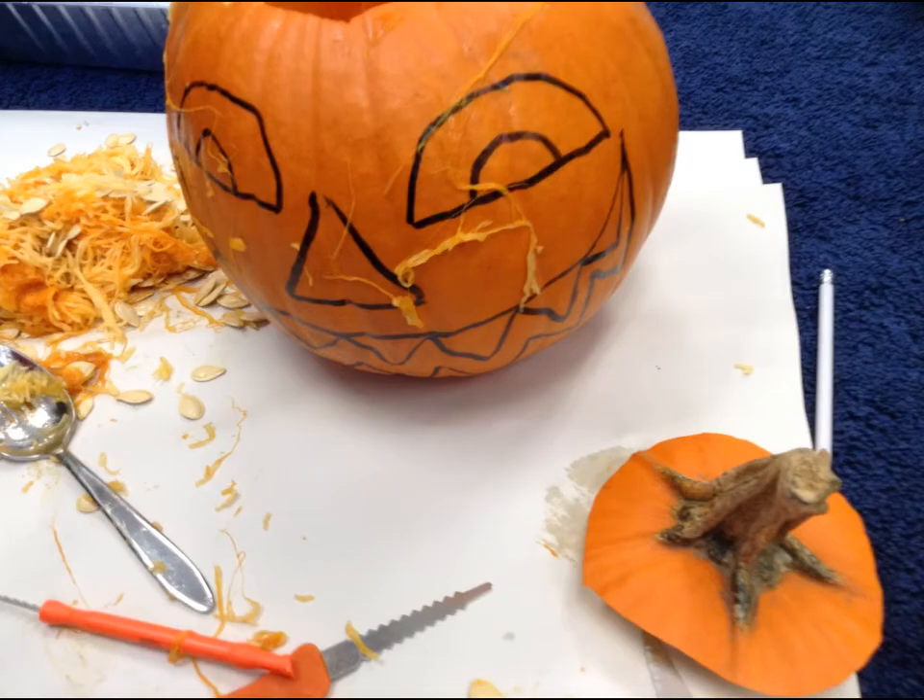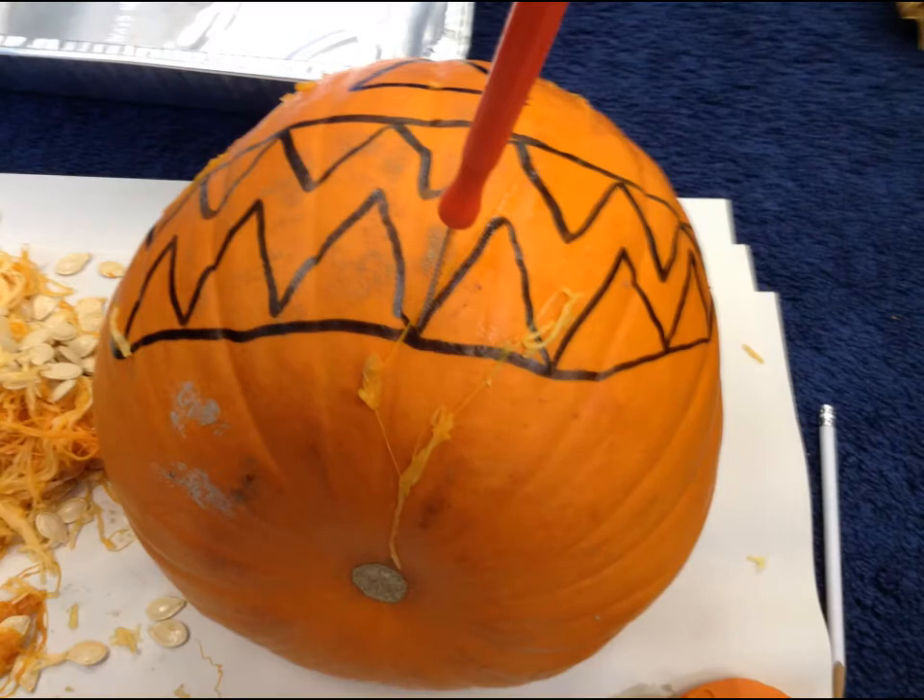Next we have to do what? We have to do a nose and a face. Then we do what? Then we have to dig the lines. And we have to... what's the knife doing? Cutting them. Cutting them. Do you cut the pumpkin? No. No. Is it safe? No.